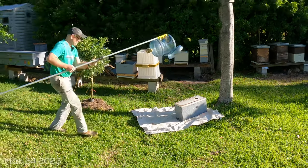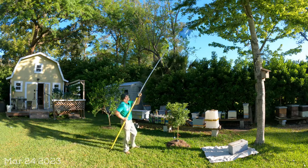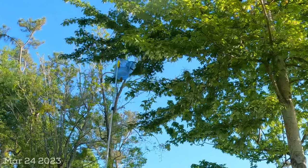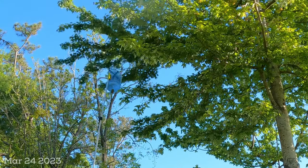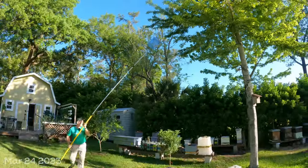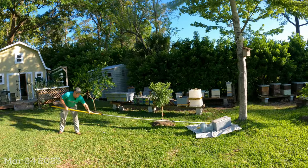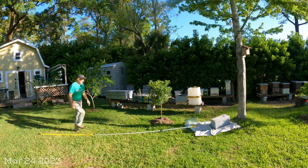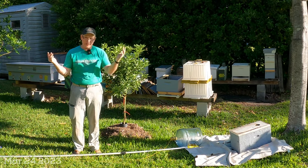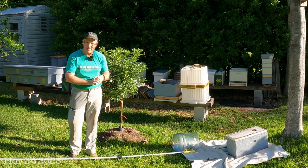That's how it works. If you've got any questions, let me know in the comments below. Trying to keep this short and sweet and show you how my swarm trap bucket works. Have a great day.